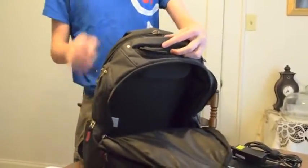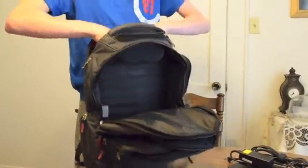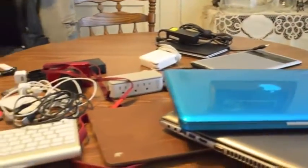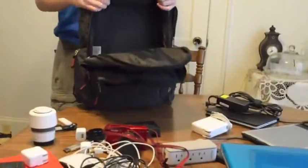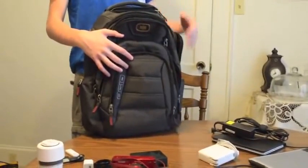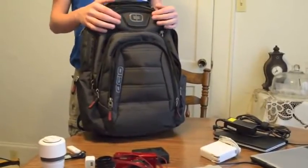And then you get the main compartment here — slide that out — and there is our MacBook Pro. Look at all the stuff we've packed in here. I'd say we probably could have packed another third, maybe even twice as much in this thing. That's pretty impressive, and yet it's still fairly small. With this much stuff in it, it's not too comfortable, but with a normal amount of gear I found it to be pretty comfortable — I could carry it on my back for an hour or so without having to take it off.